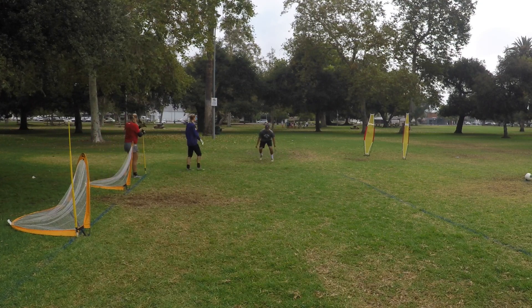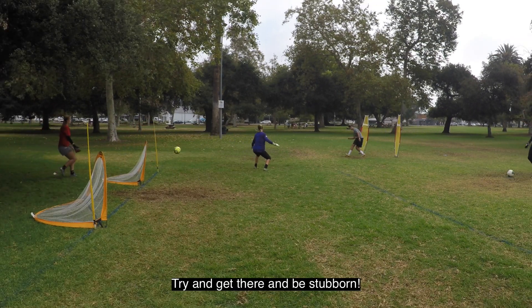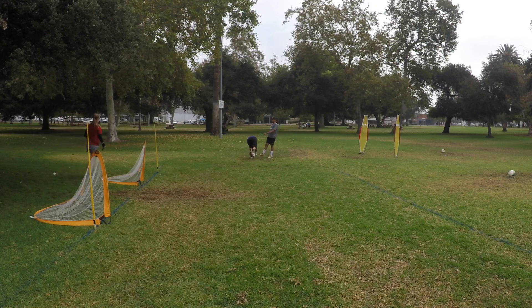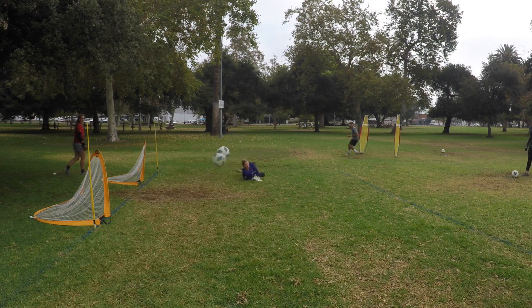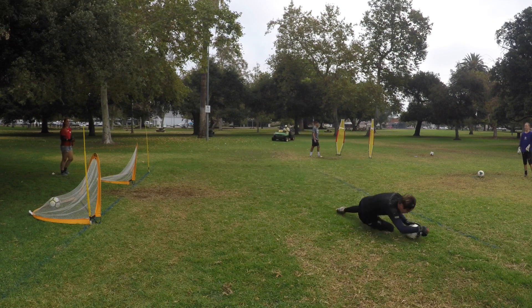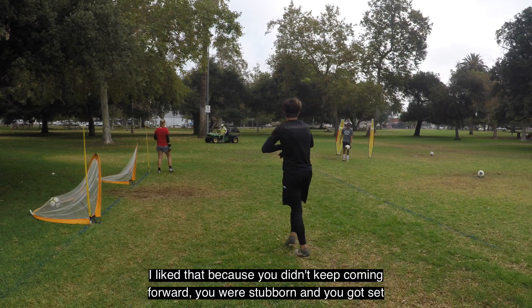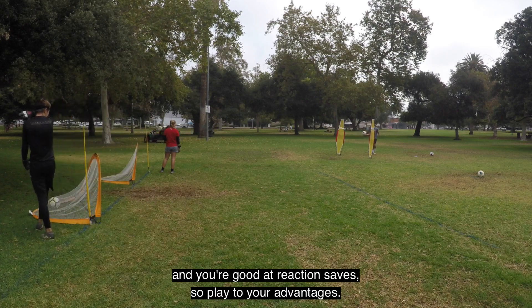Try to get there and be stubborn — stubborn. I like that because you didn't keep coming forward; you were stubborn, you got set, and you're good at reacting. You're good at reaction saves, so play to your advantage.